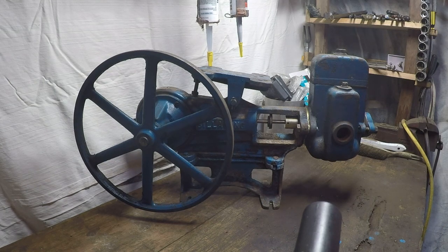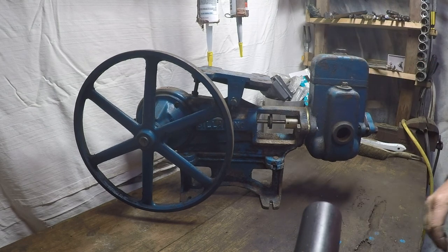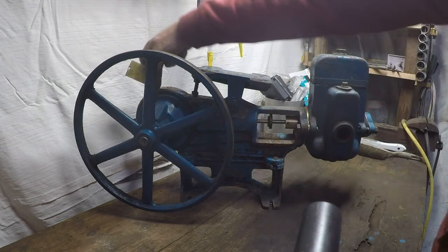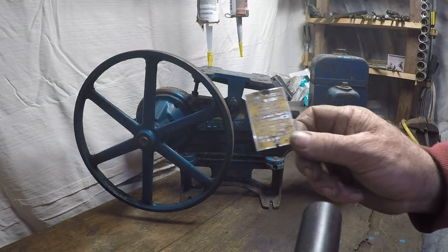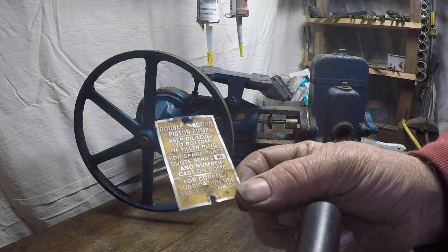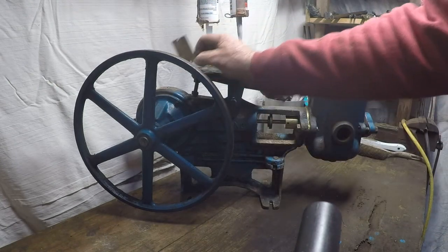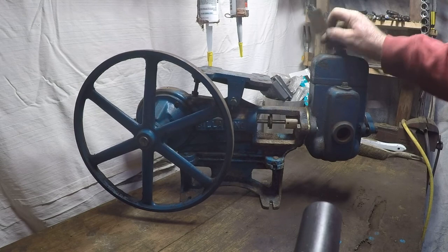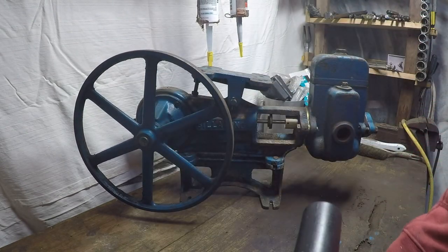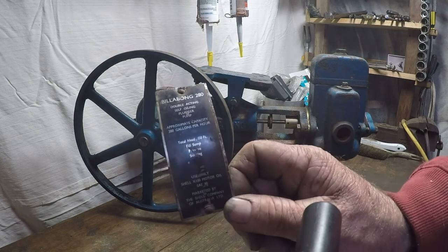G'day, today we're going to look at how to tell if your pump is metric or imperial. The first dead giveaway is if it's got tags on the back — right on this part here. If it's a yellow tag, it's generally always metric on this side. Be wary though, somebody could have bastardized it and put an imperial head on, so watch out for that.